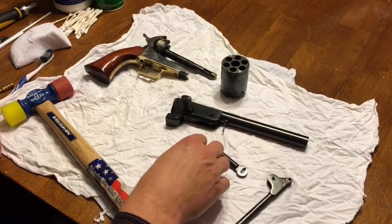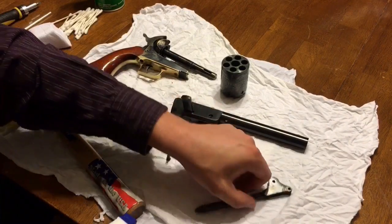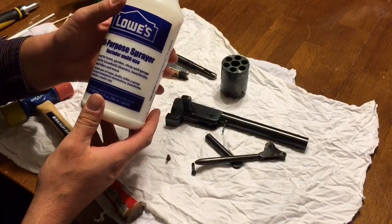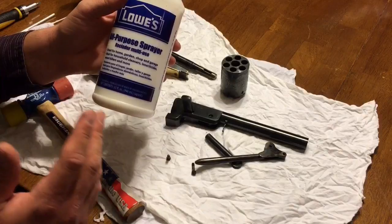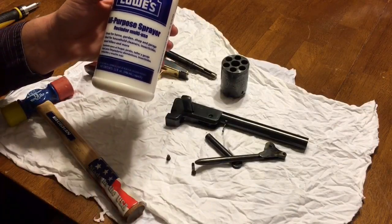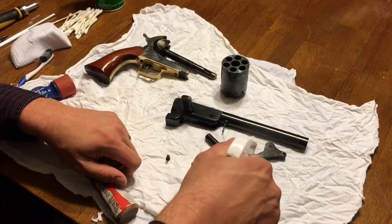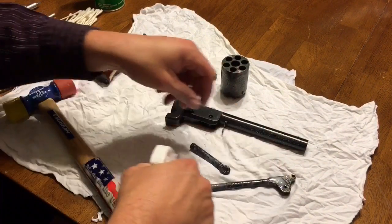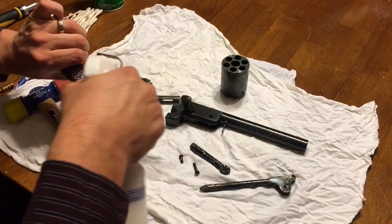I'm going to take these small parts and spray them down with the moose milk solution, which is 10 parts water to one part Ballistol as the recommended mixture. I'm actually using five parts water to one part Ballistol — call it paranoia, it just gives me extra protection from rust. I'll squirt down these little pieces, including the screws and the frame, just all over.